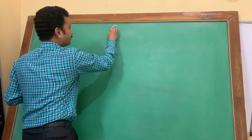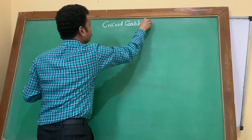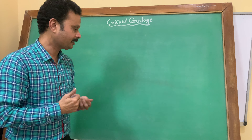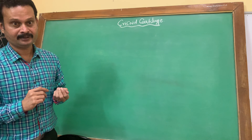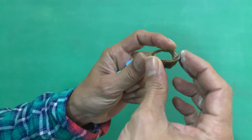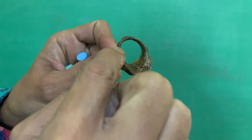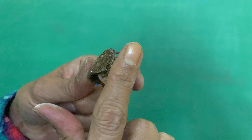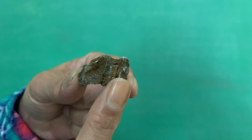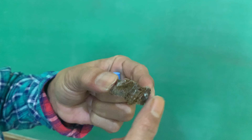Let us now study about the cricoid cartilage. It is the foundation stone of the larynx, meaning it is the lowermost part of the larynx, lying at the level of C6. It is signet ring shaped, having an anterior arch and a posterior lamina. The dial of the signet ring forms the posterior lamina and the ring forms the anterior arch.